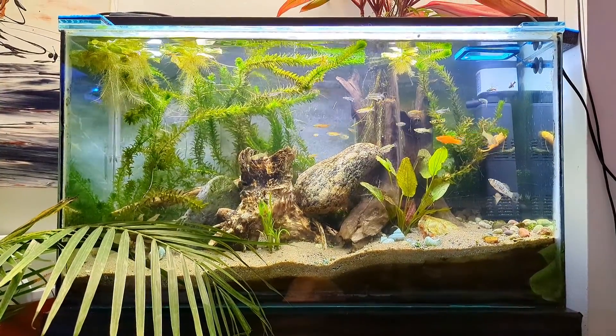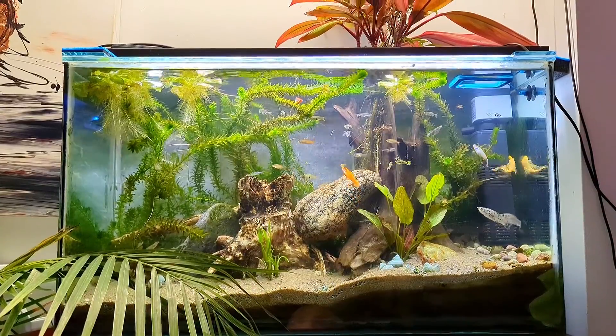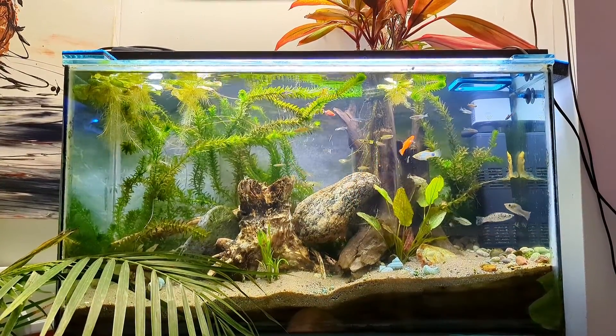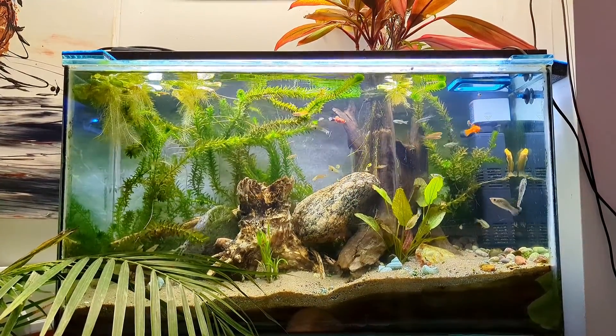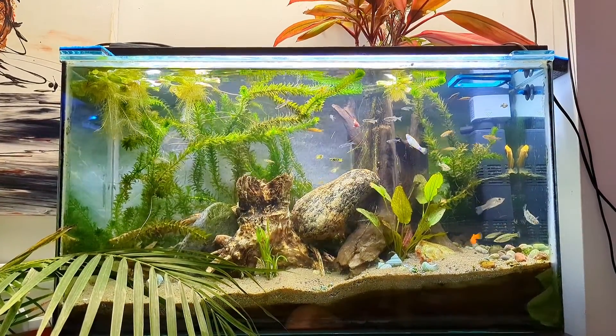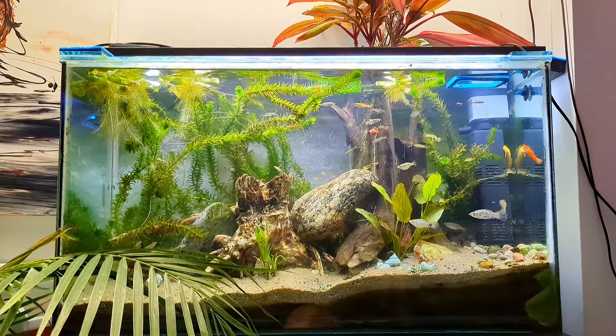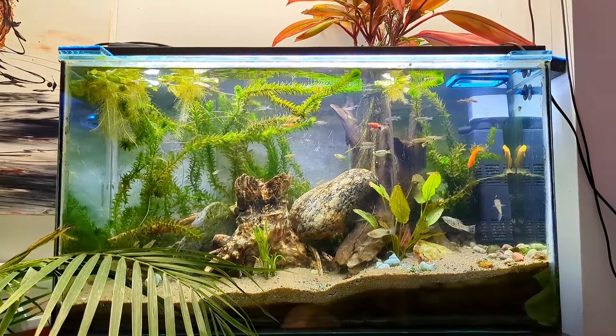So let's begin at the beginning. You have an aquarium and you've freshly planted it — you must know something important. When you plant plants into the substrate on your first day, the plants do not care so much about having much sunlight, though they do need lighting.